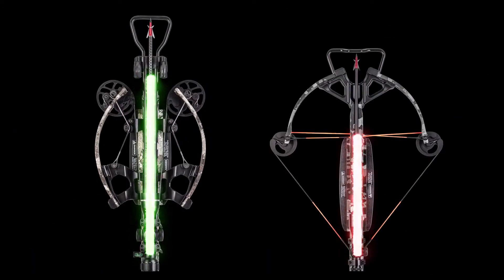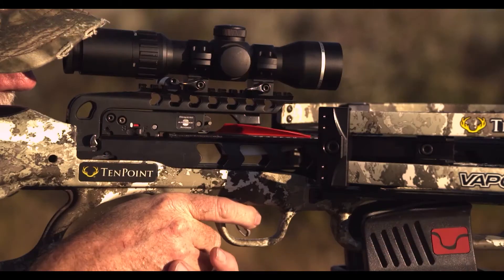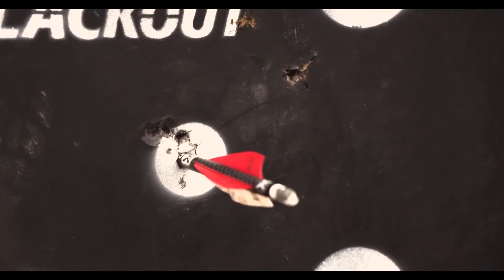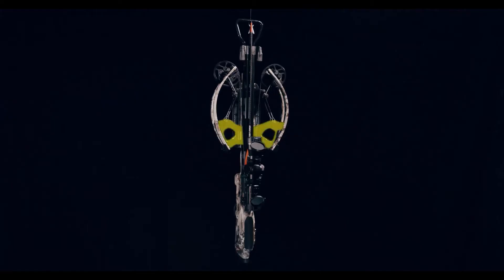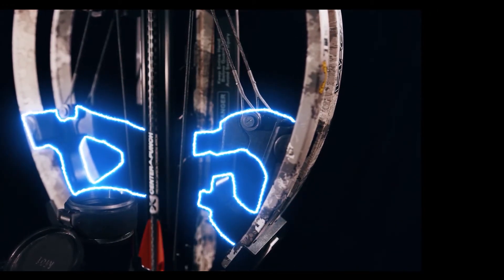Before release, this is a critical component in performance — the longer the nock remains engaged with the string, the more accurate the crossbow will be upon impact.